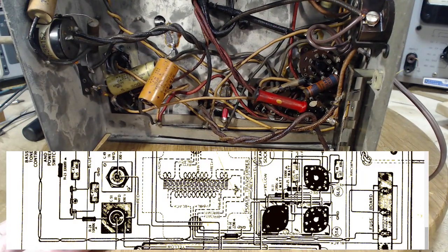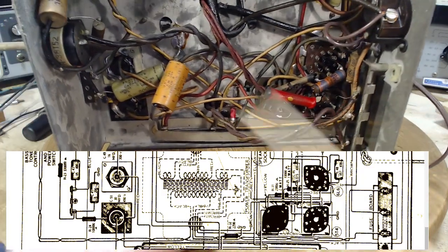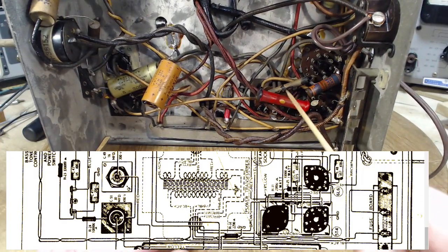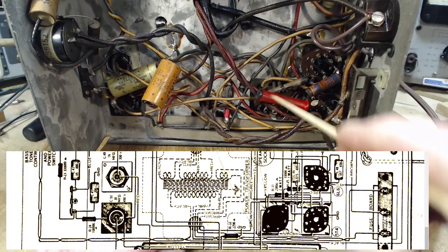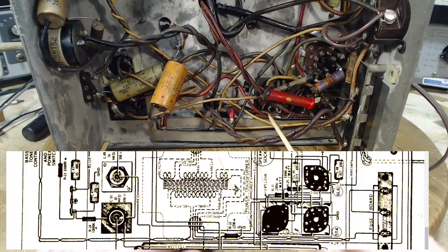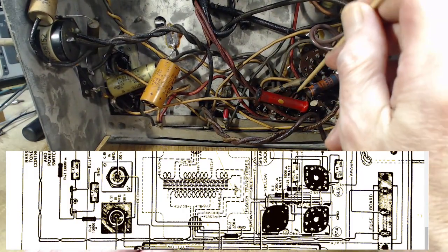We're trying to confirm which pins on the speaker output are the voice coil pins without any doubt, and this great big resistor is in the way. I'm pretty sure this one is a high-voltage terminal, and this one too. That's sort of the negative way of becoming certain about something.